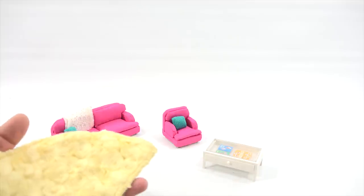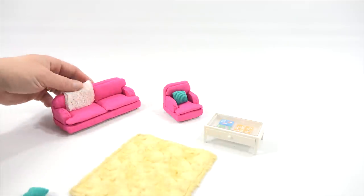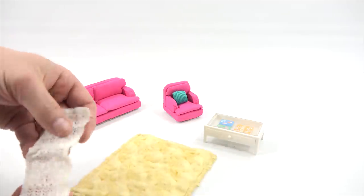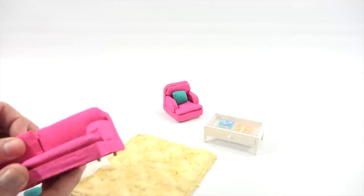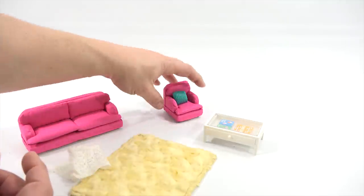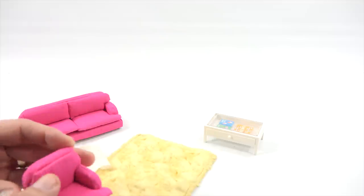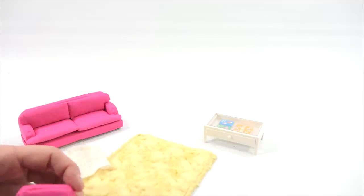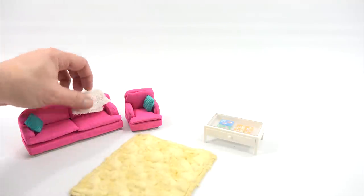Nice plush rug — the family's going to like that. And then we have a couple of throw pillows and another little throw-type rug which you can keep on the couch. The cushions are glued on, and the bottom is wood as well. So you've got that set with the little pillows and your little throw blankets.